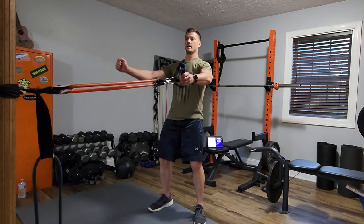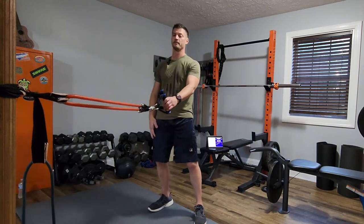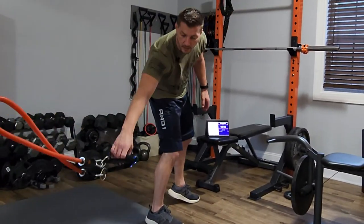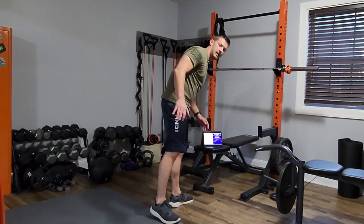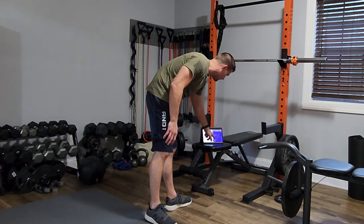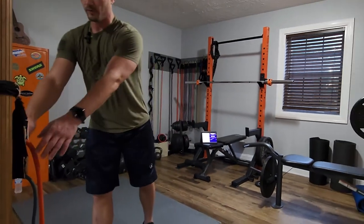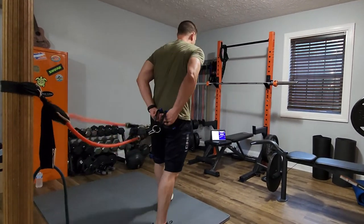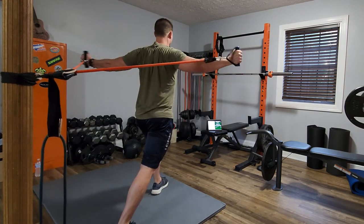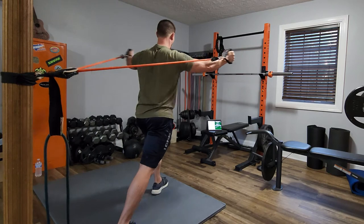Then we'll turn it around — grab the lighter band and in the 10-second rest we'll turn around and do a reverse fly facing the door or your anchor. You're going to pull out wide, both hands simultaneously. Here we go — tabata timer. It's a chest fly with a band. Let your arms out wide — see the staggered stance — and then pull in front of your chin. It's okay if the bands touch your arms a little bit.